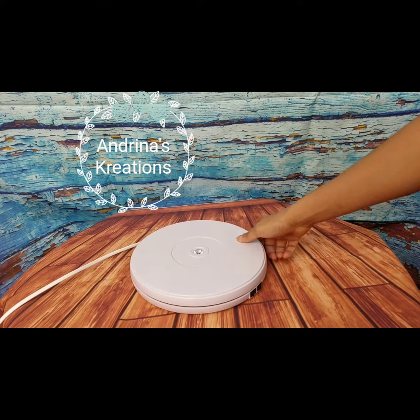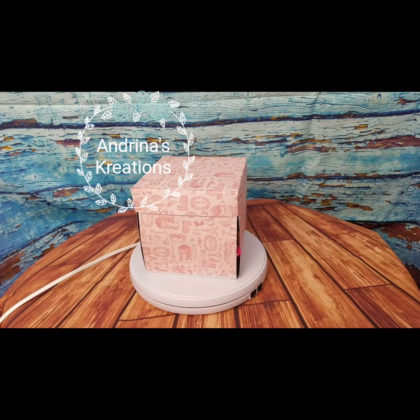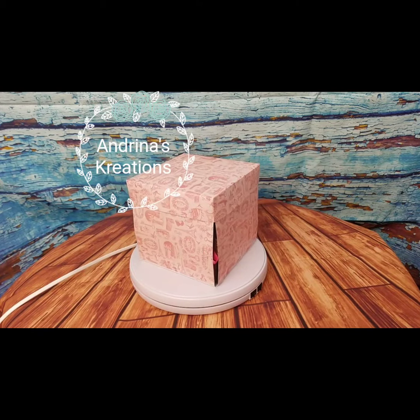So the on/off button is all it takes. It rotates for 30 to 40 seconds. This is what I do — I put my box there and then I'll just record it.